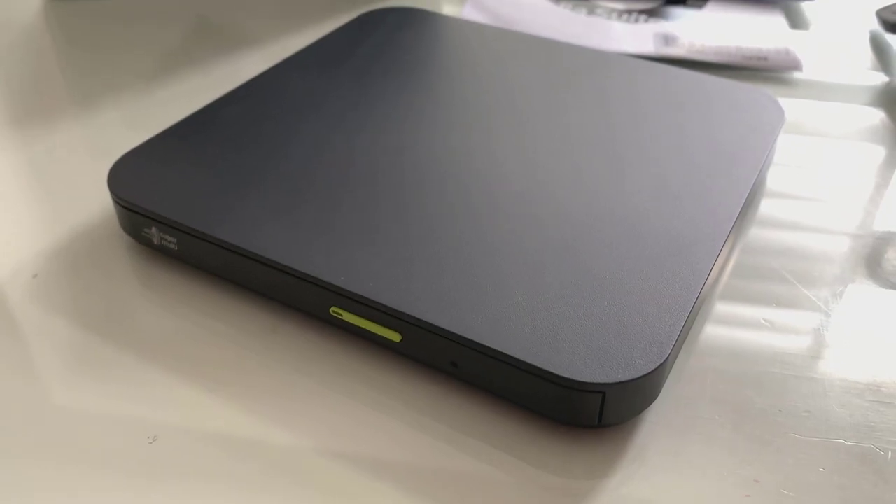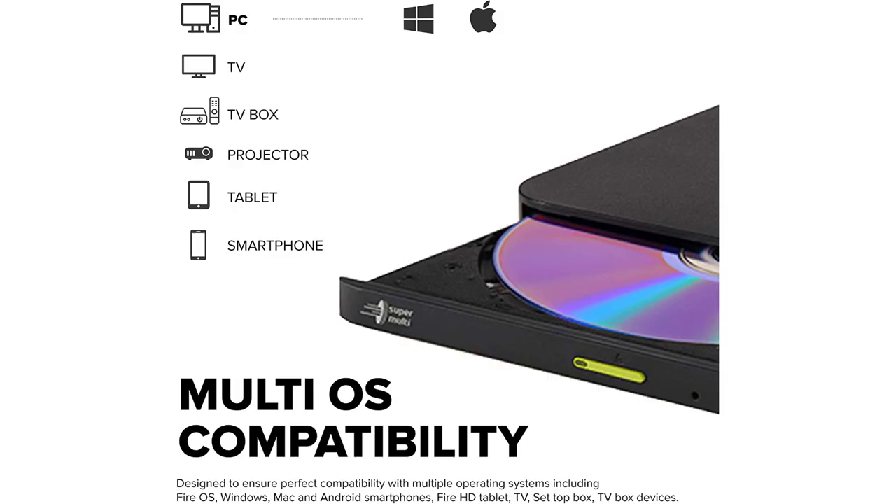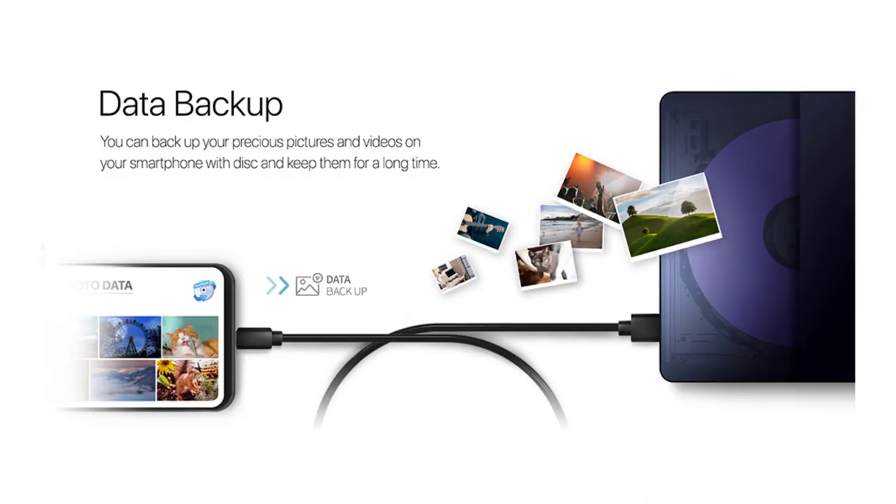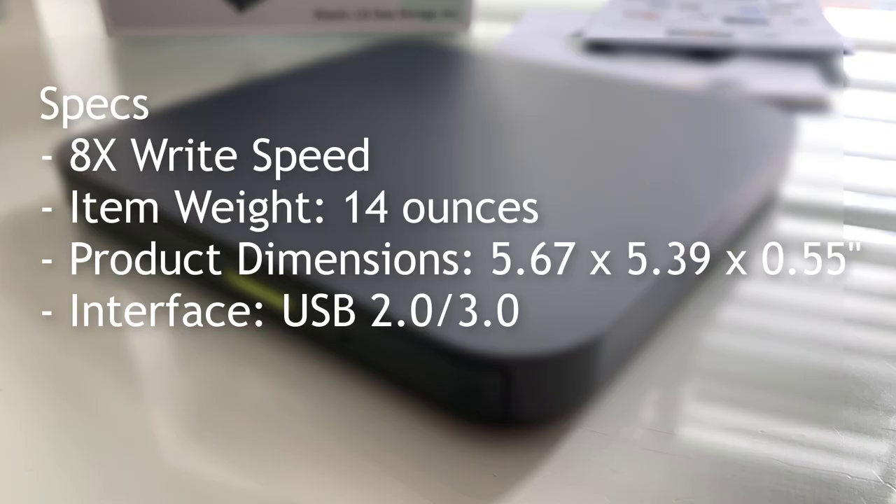It has a plain USB Type-A connector as well. Multi-OS compatibility — whether you have a TV box, a projector, or maybe you have an Android phone with a USB Type-C connector and you just want to back it up. Use it to back up your phone and photos and stuff that's on there.